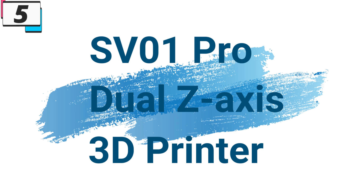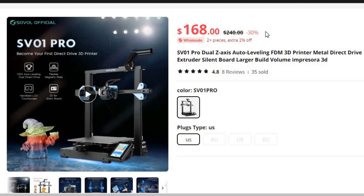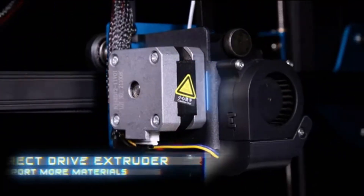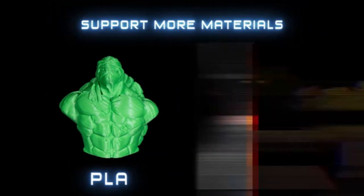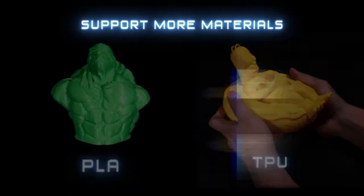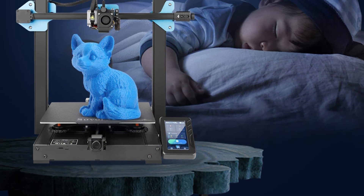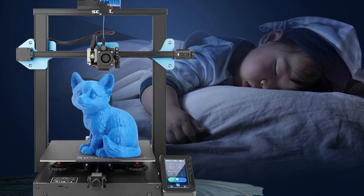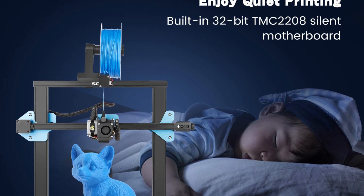Number 5: SV-01 Pro Dual Z-Axis 3D Printer. This 3D printer is here with 30% price off — now you can get it at around $168. In the realm of additive manufacturing, the SV-01 Pro Dual Z-Axis 3D Printer from Sovel stands out as a beacon of innovation and creativity. Designed to empower makers, creators, and innovators, this cutting-edge FDM 3D printer boasts an array of features that make it a standout choice for both beginners and seasoned enthusiasts alike. From its metal direct-drive extruder to its silent board and larger build volume, the SV-01 Pro redefines what's possible in the world of 3D printing.